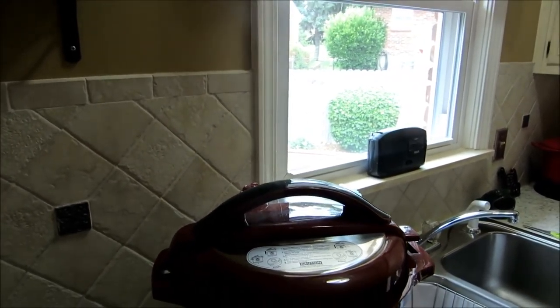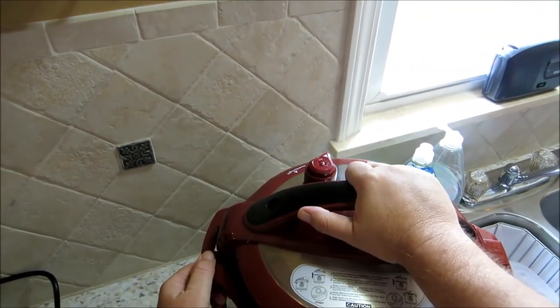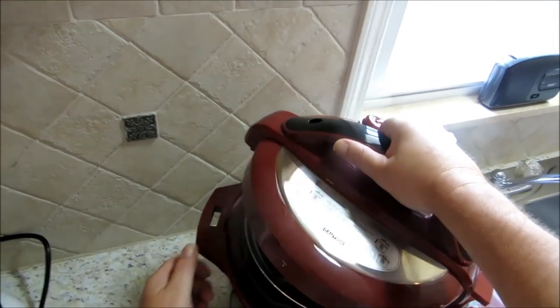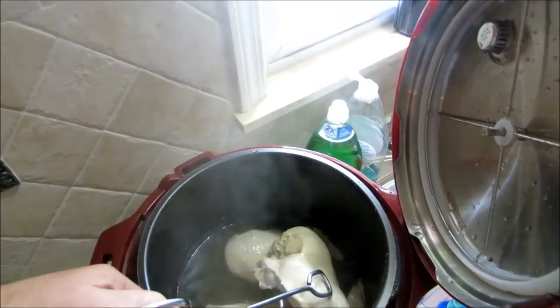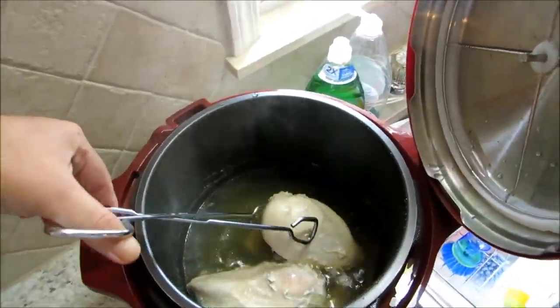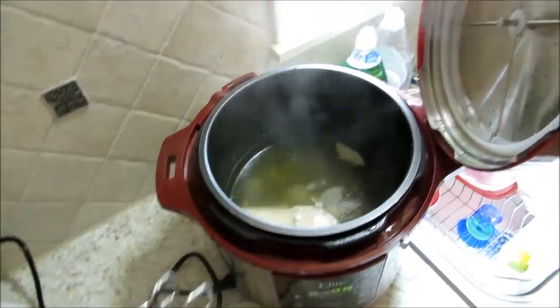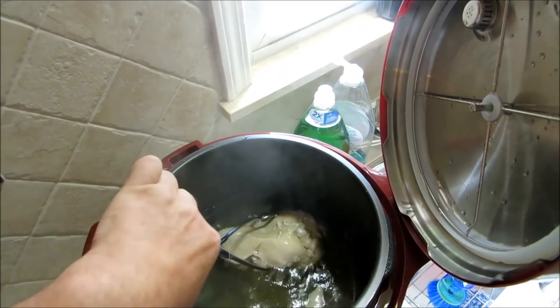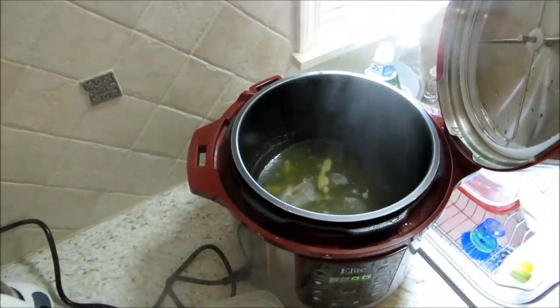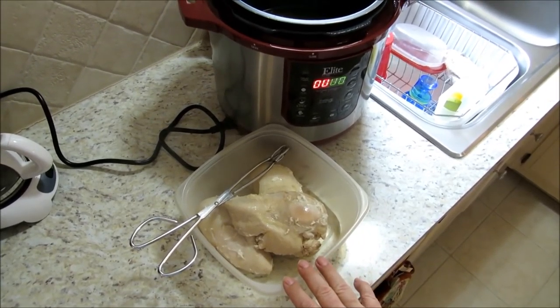Our time is up and we're on the keep warm function. Let's go ahead and vent it and get the chicken out, let it cool off a little bit. We got it vented off and the top off — look at all that goodness down there, that's gonna be our soup. 12 minutes for that — I love this thing. We got our chicken pulled, it's still steaming off. I want to cool that down so I can chunk it up or shred it.